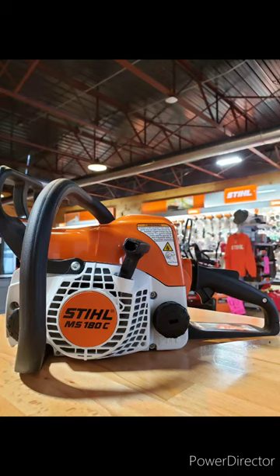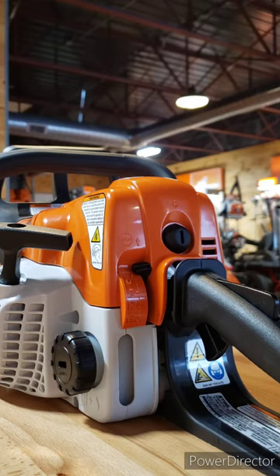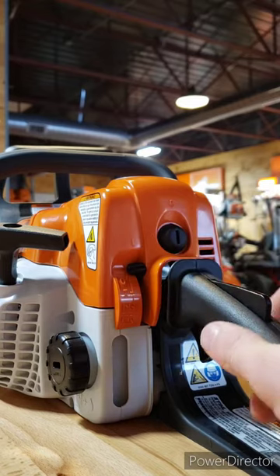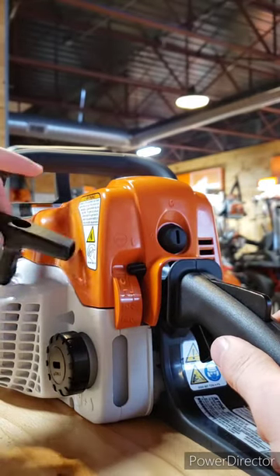Alright guys, today I'm going to show you how to start your Stihl MS-180 and many other similar Stihl chainsaws. There are going to be three components you need to take care of: first, your throttle, then your choke, and the pull start itself.